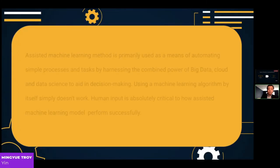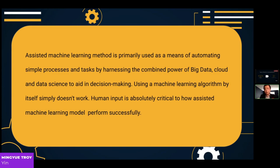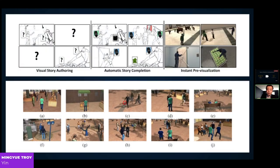The assisted machine learning model is primarily used to automate simple processing and tasks by harnessing the combined power of big data, cloud, and data science to aid in decision-making. Using a machine learning algorithm by itself simply doesn't work — human input is absolutely critical to how a system performs successfully. As an example in storyboarding: the storyboarder inputs incomplete storyboard panels, the model identifies what kind of story it is — in this case a bank robbery — studies typical elements of that story type, fills in the missing parts of the storyboard, and collaborates with the storyboarder to generate 3D scenes.